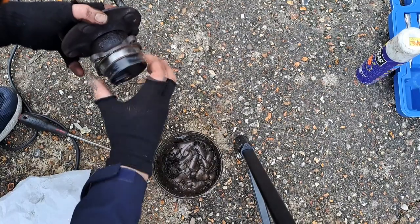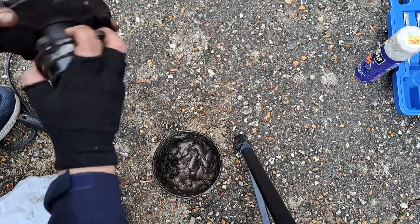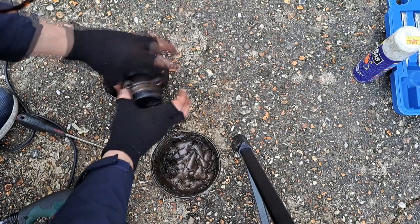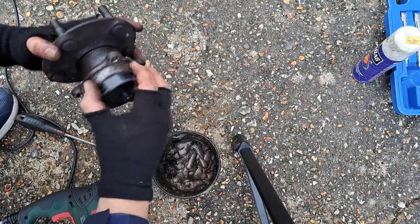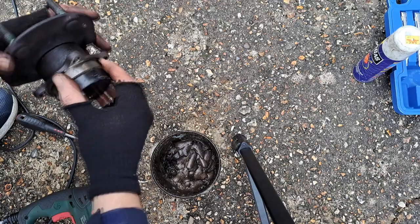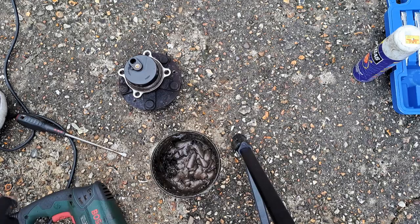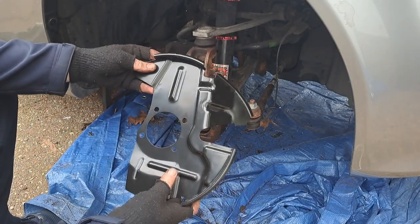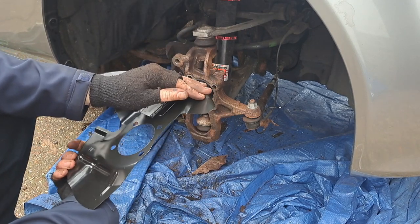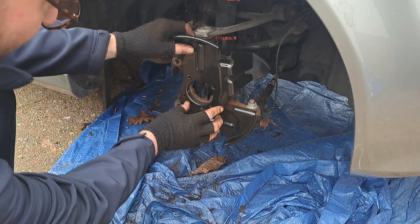I've cleaned it up the best it's going to get — used a bit of sandpaper as well, pretty smooth. On the other hand, I'm going to put a layer of copper ease on there and hope that in future that gives it a little bit of ease to come out. This is the new rear dust shield plate — they're not made out of very thick stuff which is why they rust out, but they're not very expensive, about £17.